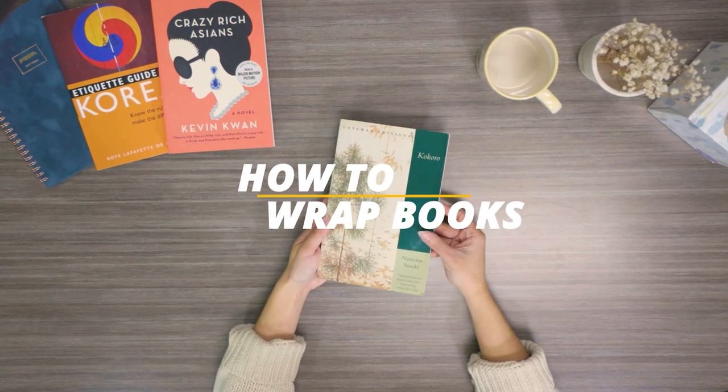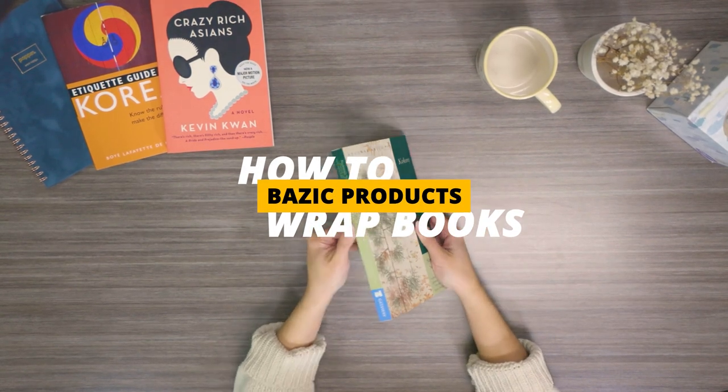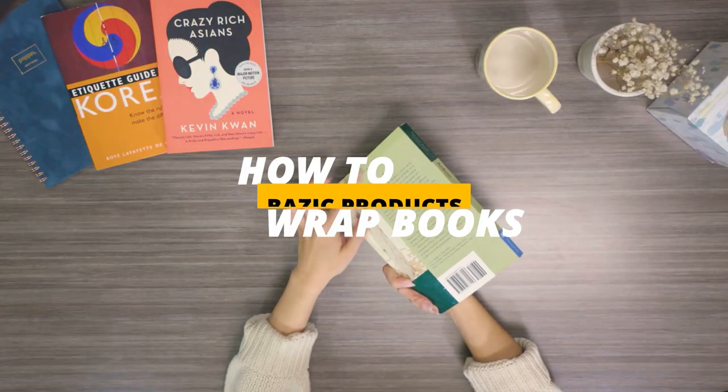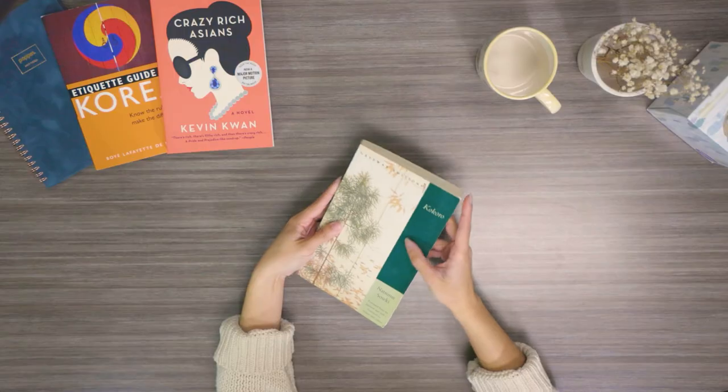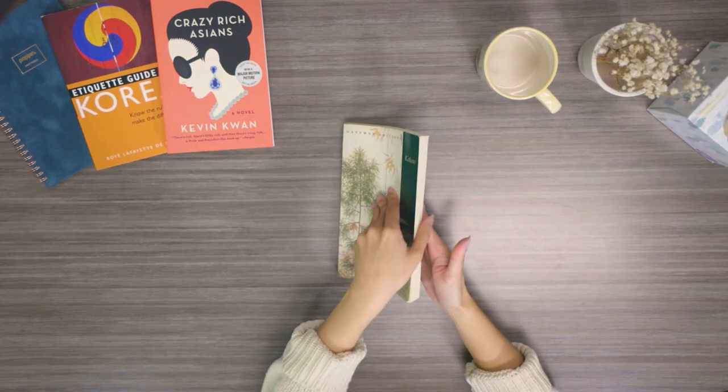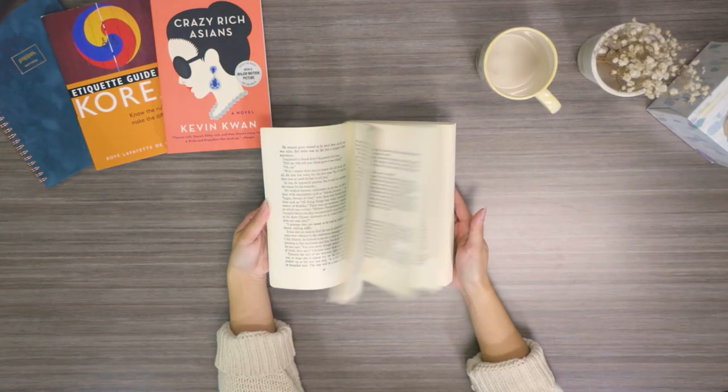Hello and welcome to this tutorial on how to use our clear self-adhesive book covers. Do you have paper books around your house looking like they need some saving? In this video we will show you a step-by-step on how to protect your precious books with our clear self-adhesive book covers.